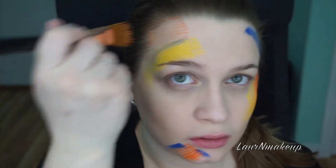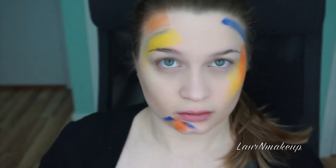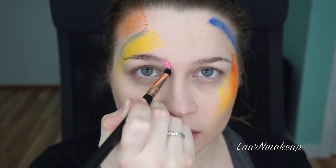Using a brush like this really helps to create these specific lines and a stippled look, versus having just flat color on your face.